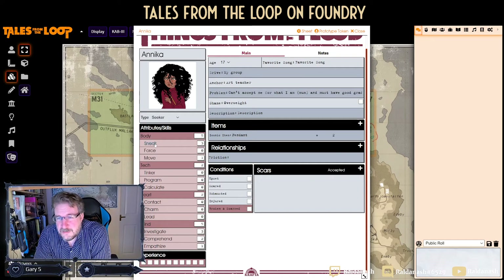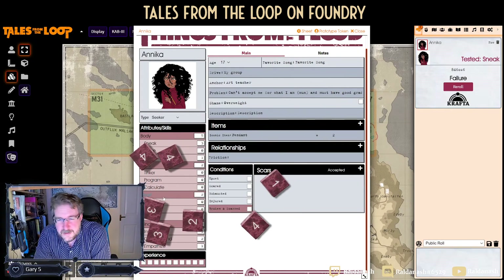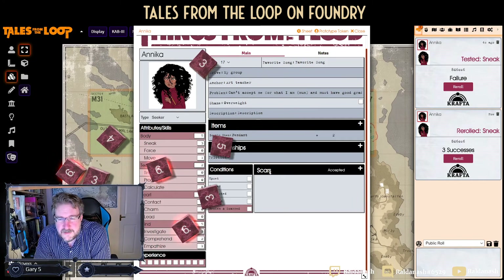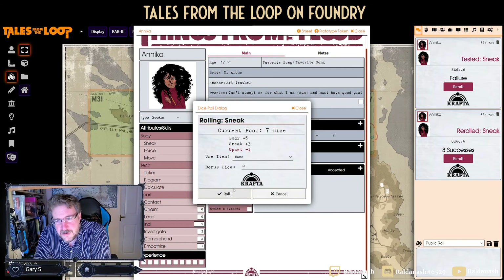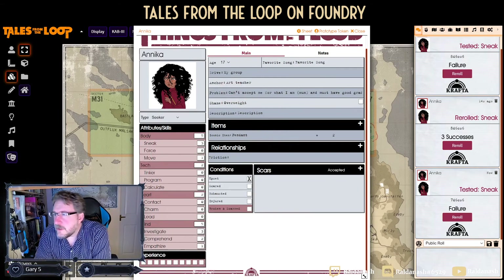To show you the rolling — this is probably the cleanest Year Zero Engine implementation I've ever seen. We've got Body and Sneak — you want to sneak, that's Body plus your attribute, you just roll on it. You can tweak it a little bit. Roll it — no successes, so you re-roll it — and we get some successes. The dice flame when they're good. If you re-roll, you take a condition; that's not automated, but the minus-one die constraint on re-rolling is implemented.